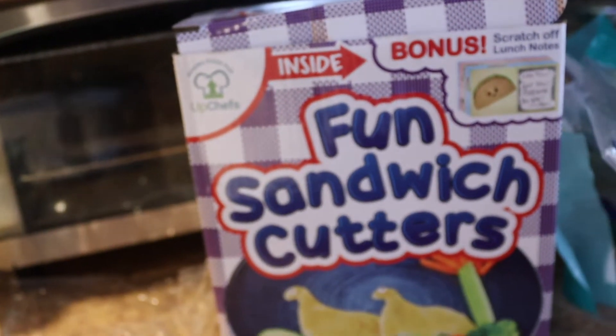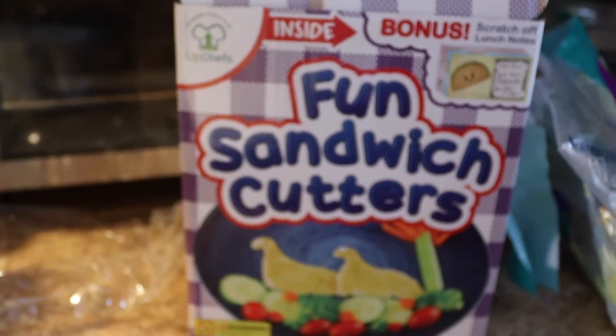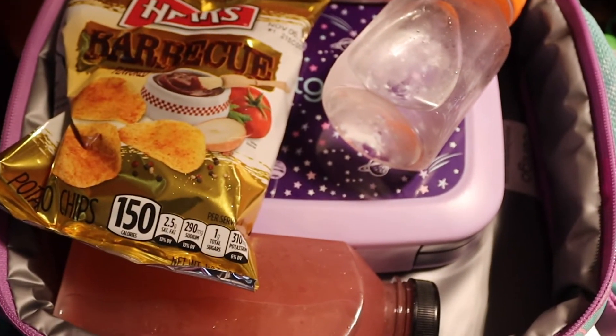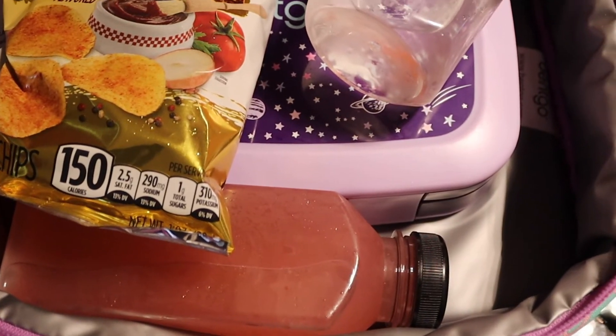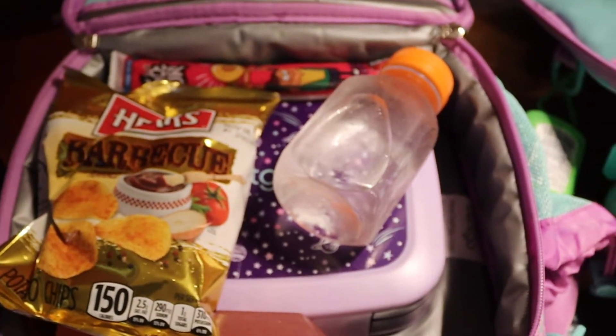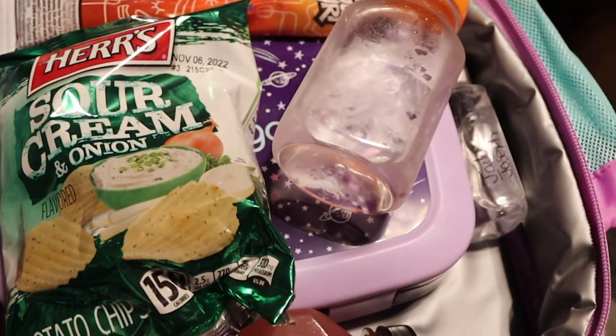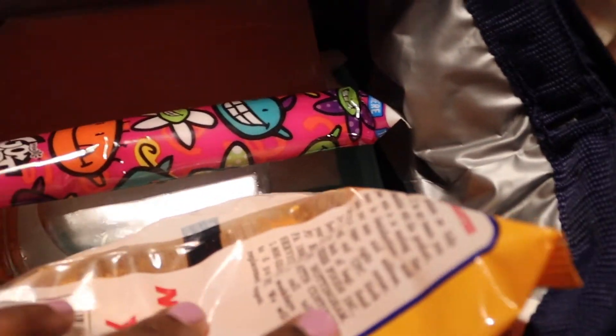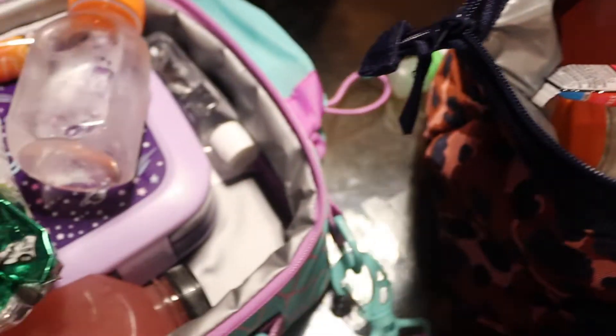Now with the bento boxes, as I was saying, it's really neat and cool — the foods stay in place, it's not messy, it doesn't fall all over the place. The bento lunch bag is very spacious and you can get a lot in there. It can become heavy depending on how much stuff you pack in it, but it's not that bad. It also has a strap where you can wear it around your shoulder.